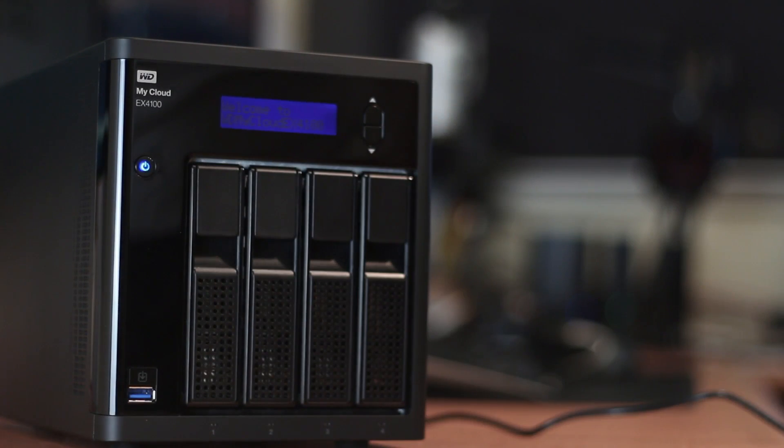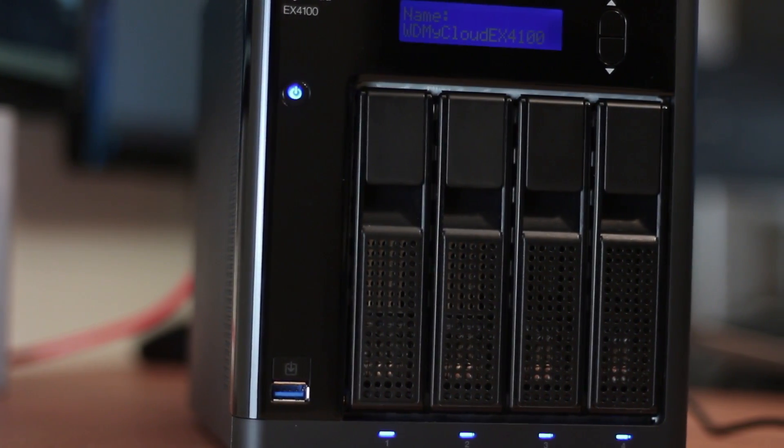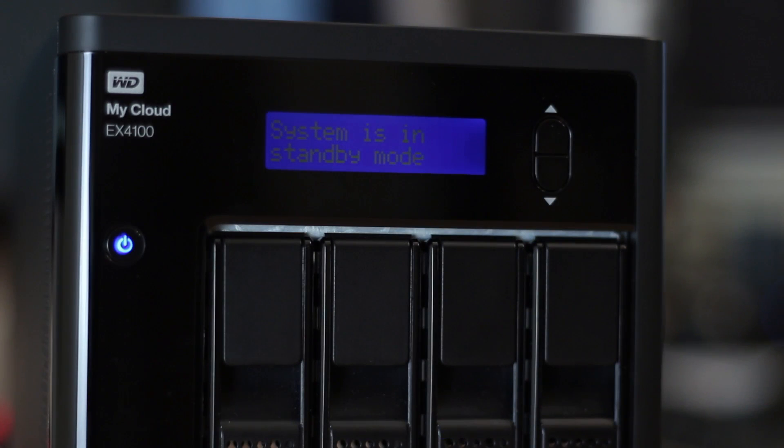Now it's time to turn on the MyCloud — just press the power button. The device runs a series of quick tests on the hard drives to confirm everything is okay. Before we proceed, let's look at the LCD, which currently shows standby mode — meaning dead silence, no noise at all — which is very important to me. There's a dedicated noise test video for that.